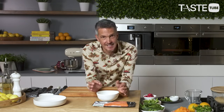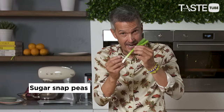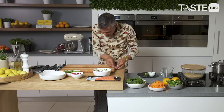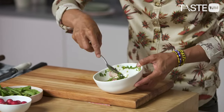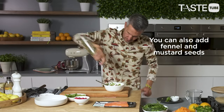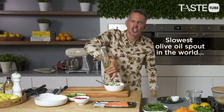Now that I've got my little pickling liquid, I've tasted it — it's got a bit of seasoning in there as well. I'm going to add some radish, a little bit of sugar snaps, and some spring onion. So I'm almost making a little salad but also making a pickle to go with the fish — it's all going to go in together into our pickling liquid. Give it one more little stir and add a touch more oil.